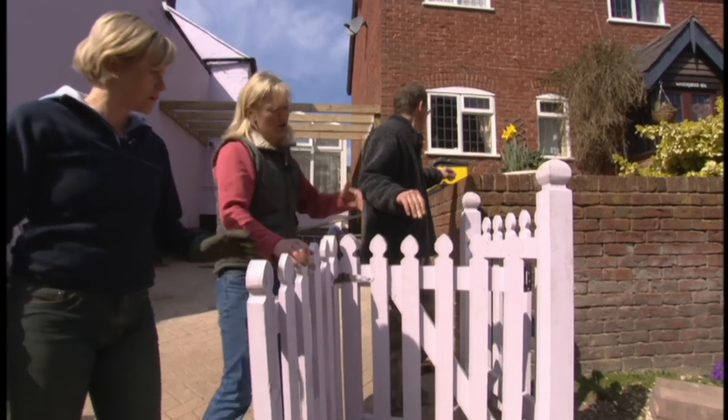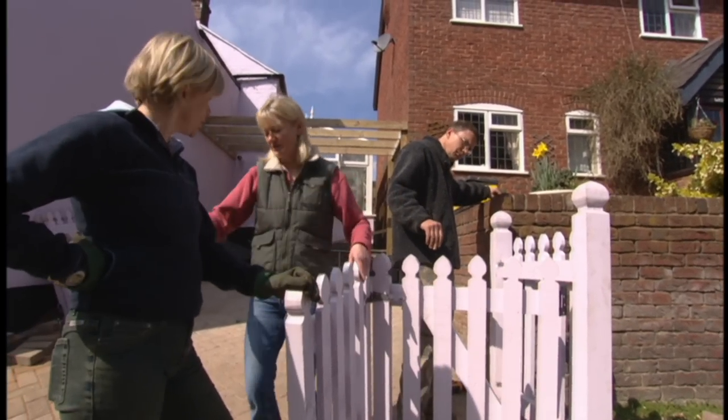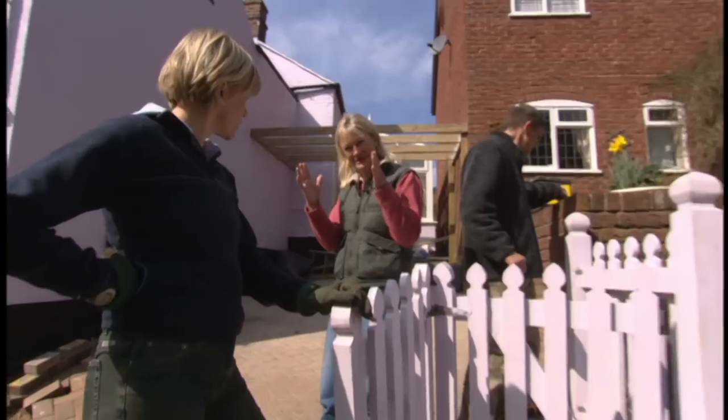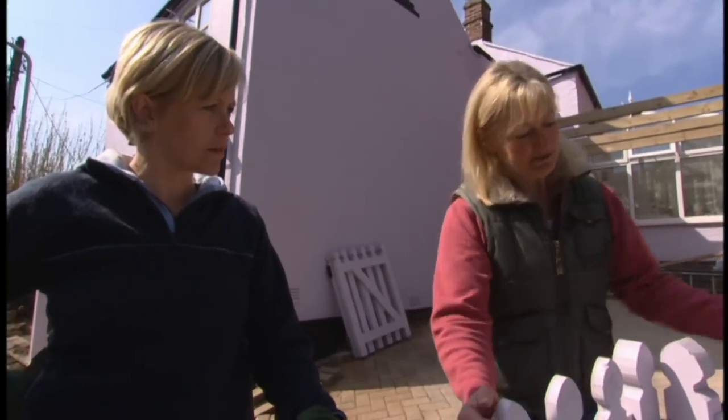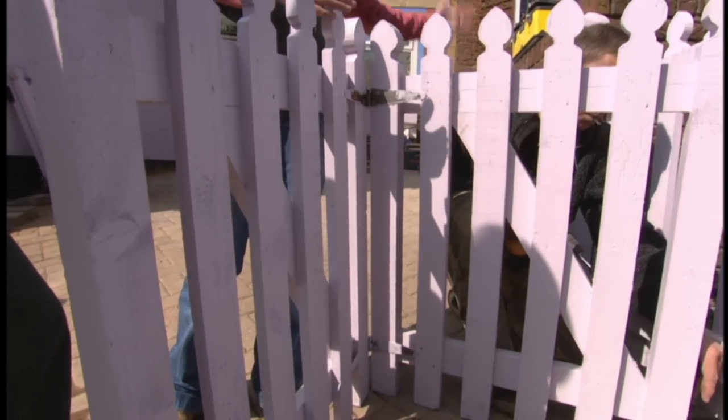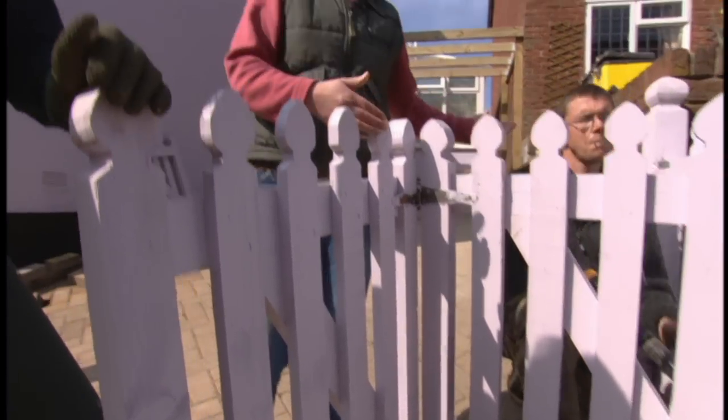The problem here is if we'd had a normal gate to come right out and swing back, your car would have had to manoeuvre into quite a small space. So at least by having these bifold gates, they're really clever because it just means you've got room for the car to slot in very neatly behind it in a confined space.